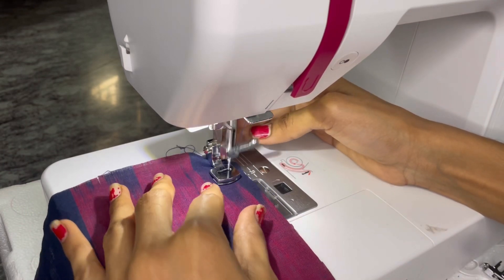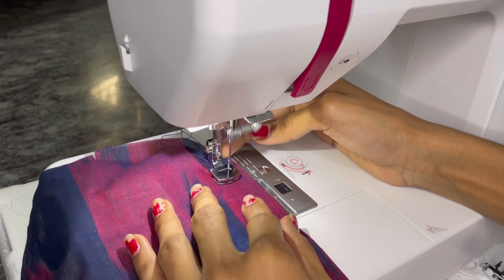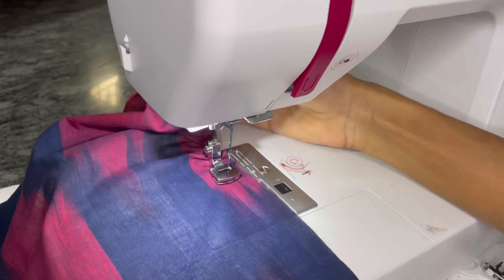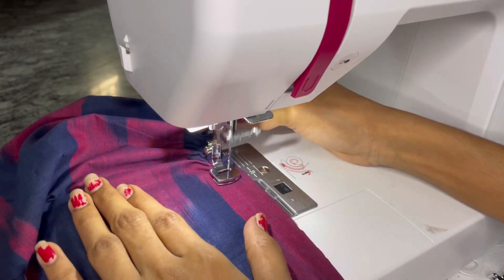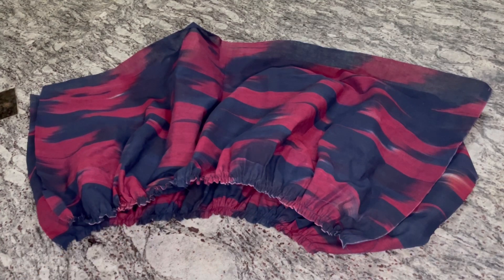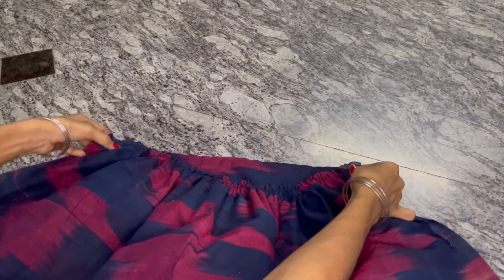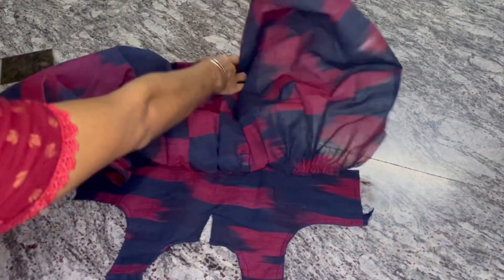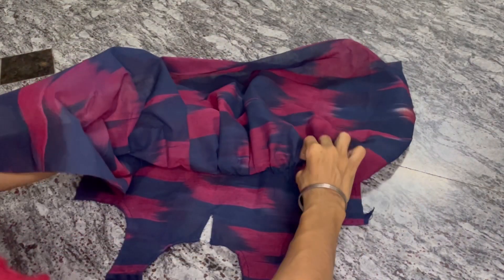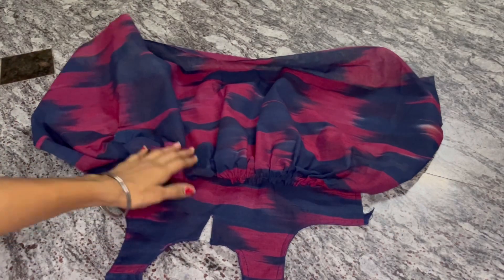In the next video we will cut it. Now let's look at the pleats. If we have the pleat, we will be able to gather it. We can adjust it. We have to gather it together. On the top we will attach the bottom. We will attach it — I will stitch it together.